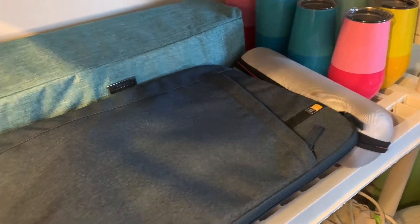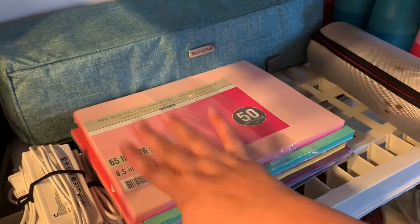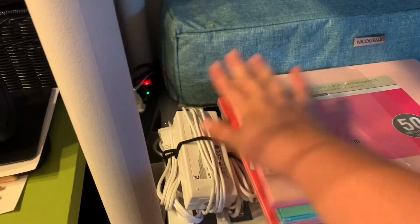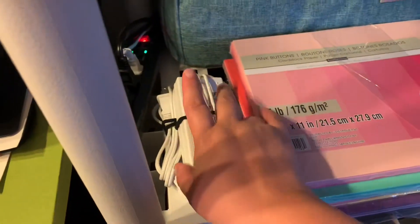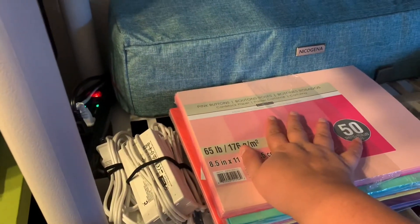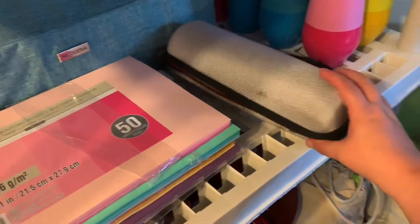Next down underneath, we have a whole bunch of cardstock. This is actually what I got for my birthday — my Cricut Maker is right here. I keep it always unplugged and with a dust cover so it protects it and looks nice too.